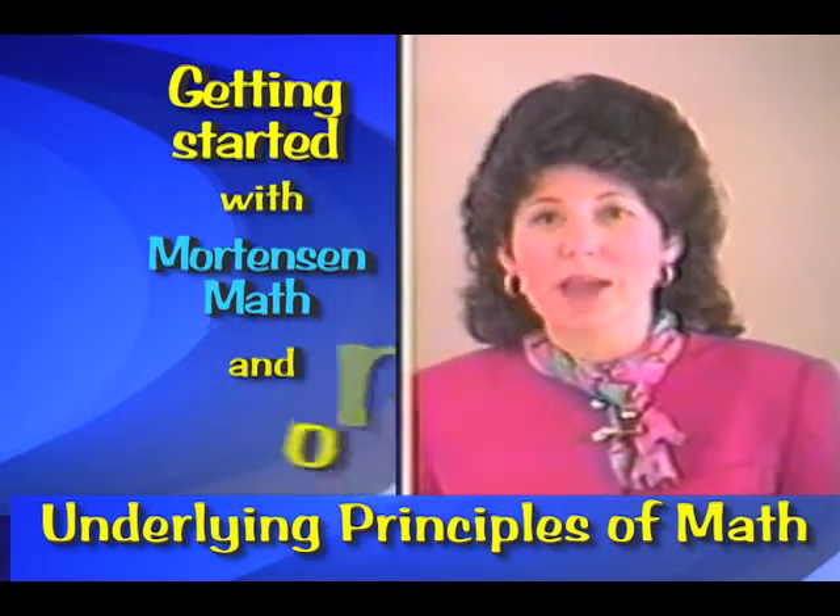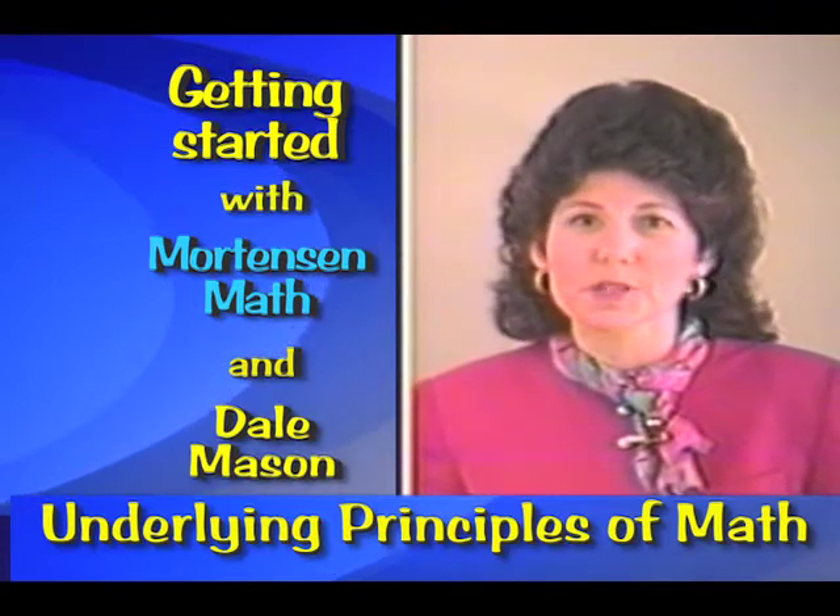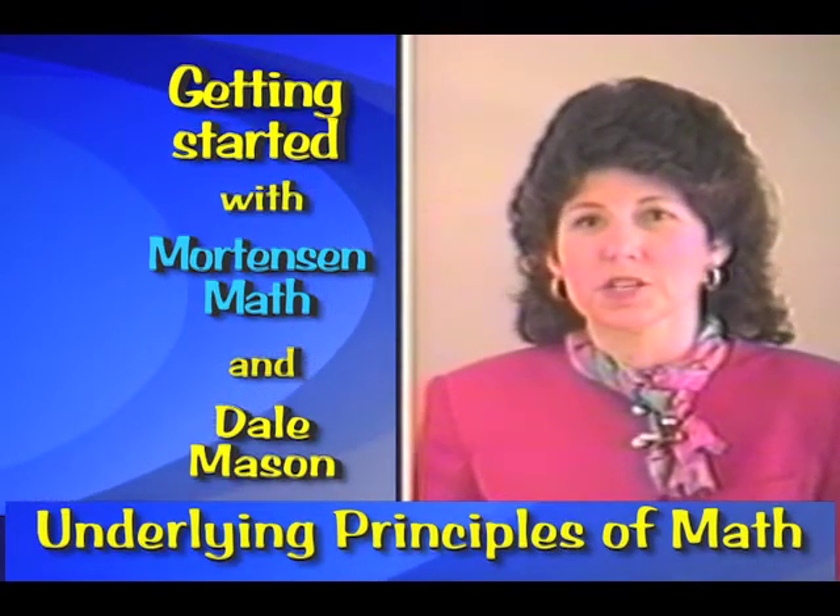Hello, I'm Dale Mason, Master Trainer with V.J. Mortenson Company. Before working with Mortenson Math, I was a classroom teacher.